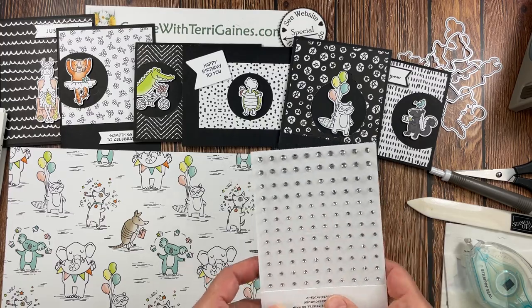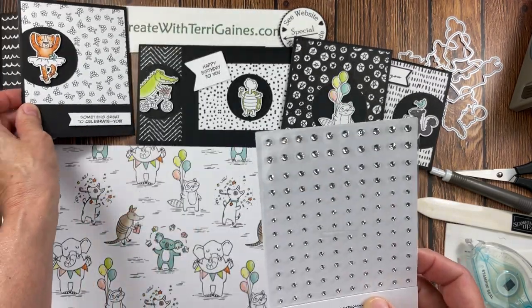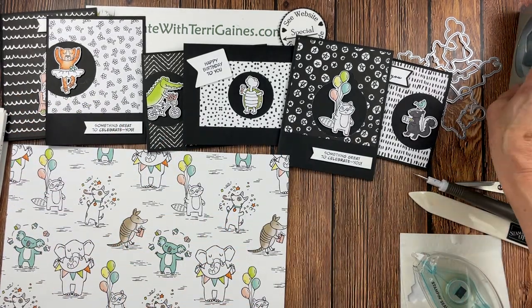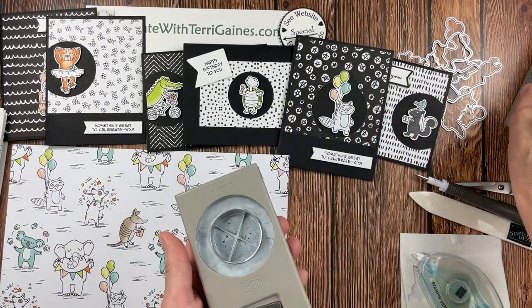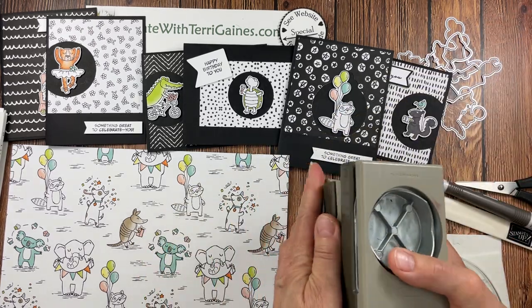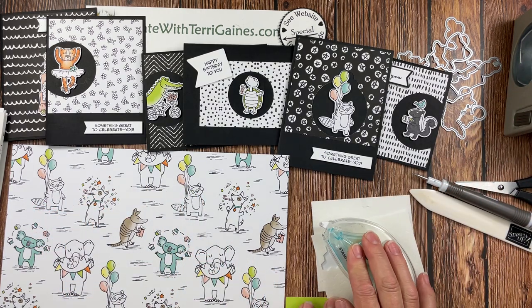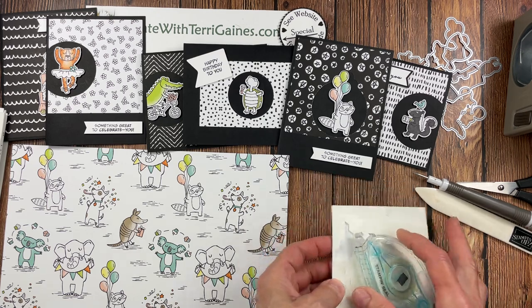My goal in this video is to give you all the details so you can recreate these cards. I have a PDF you can download with the measurements for cutting the paper. On some of the cards — the dancing cards — there's a little rhinestone element I added. For the punches, I used all three circle punches: the 1¾, the 2 inch, and the 2⅜ inch circle punches. If you have circle dies, you can use those instead. For adhesive, I used the Stamp and Seal, standard dimensionals, and mini dimensionals.